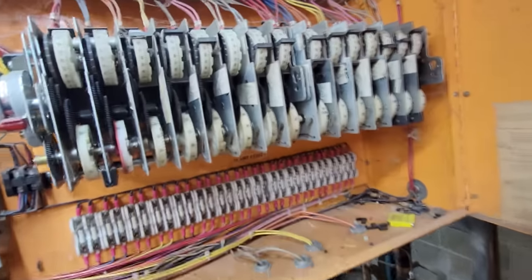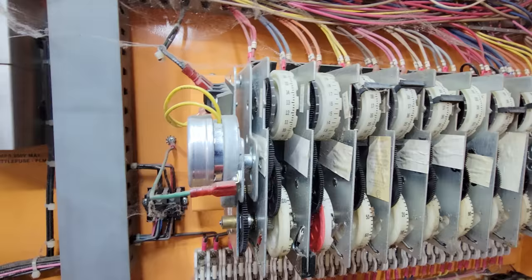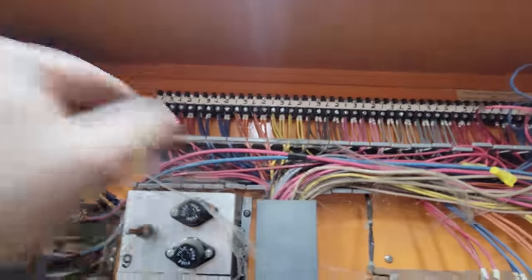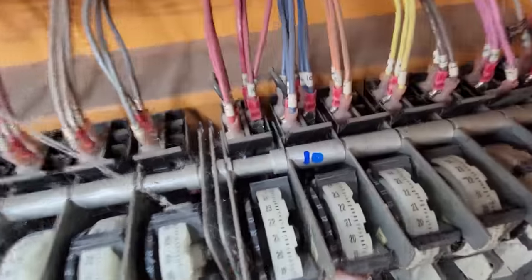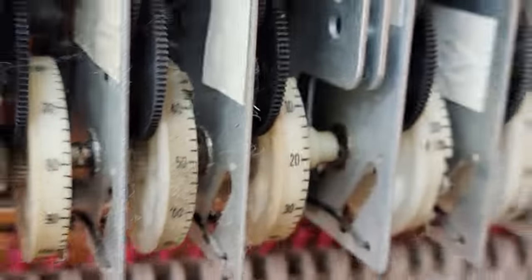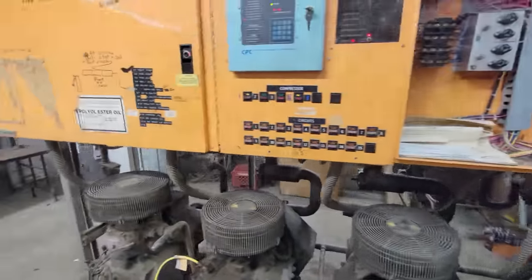Make sure we're not in defrost. Find number 8 — you would think the suction stop would be potentially closed. Kind of hard to tell. That's 10, so there's 8. It does not look like we're in defrost. Let's go out there and see if we've got an issue with the solenoid not getting power.